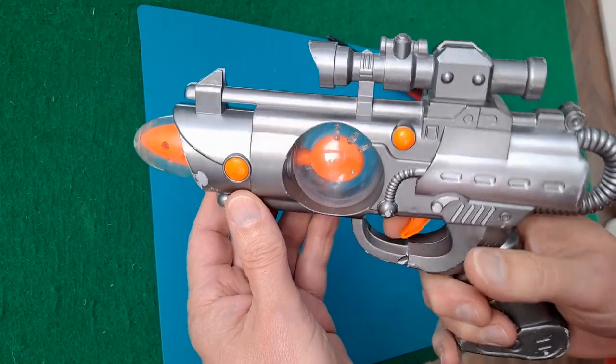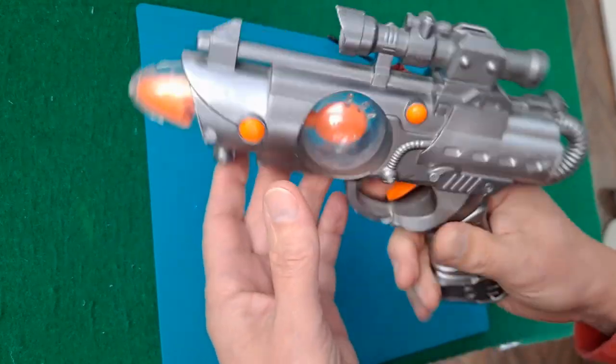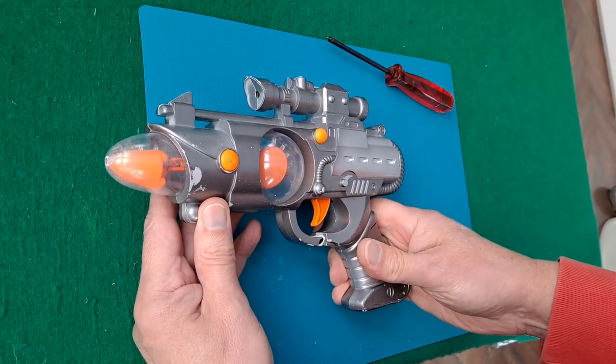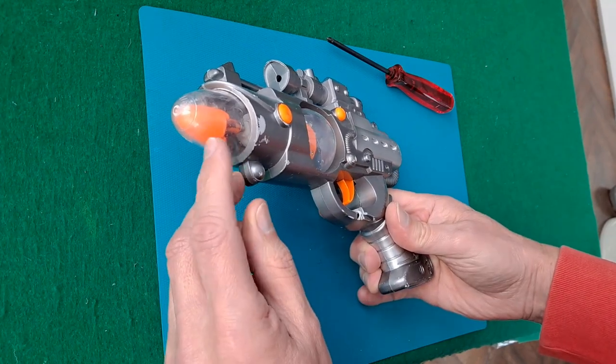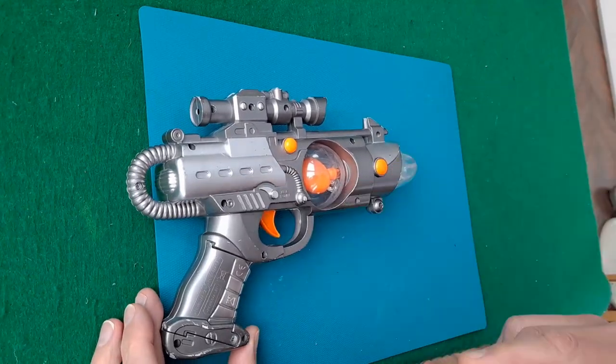Quite a selection of sounds. So I can either just take it apart and pinch the motor out of it, or I could see if there's any possibility of mending it. Let's take it apart anyway.